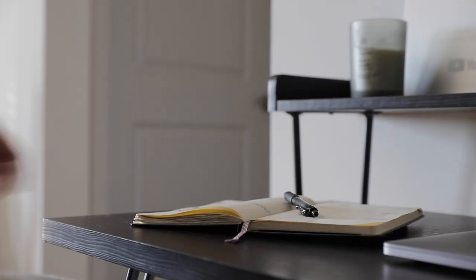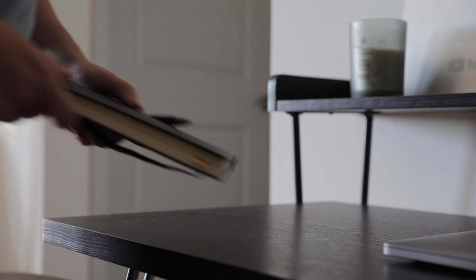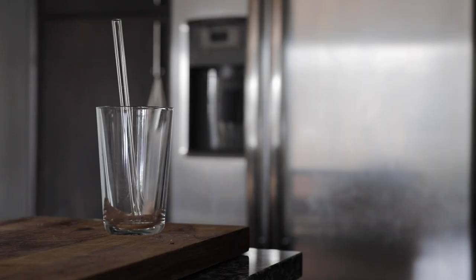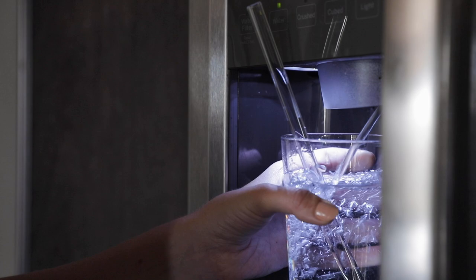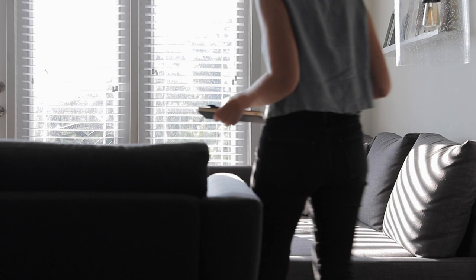If my desk is messy I'll take a few moments to tidy up, but then I'll head to the kitchen, grab a glass of water, and then go to the living room where I'll just take a few minutes to reflect, process, as well as plan my next day.